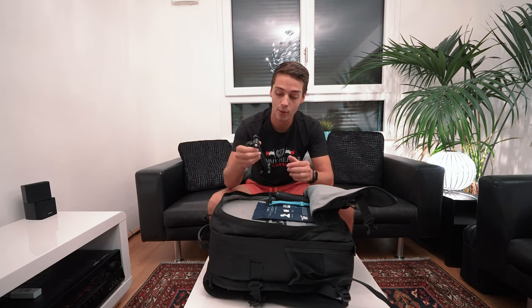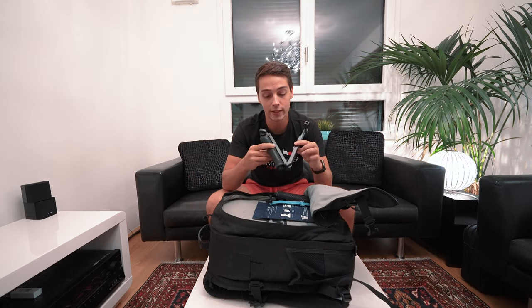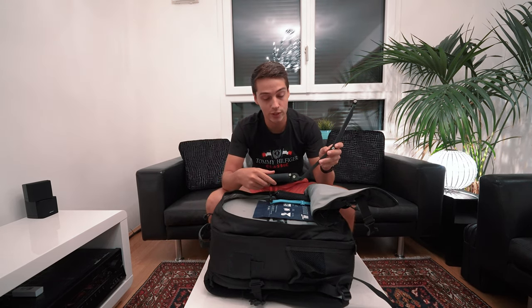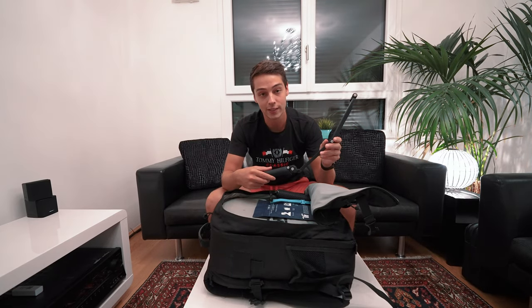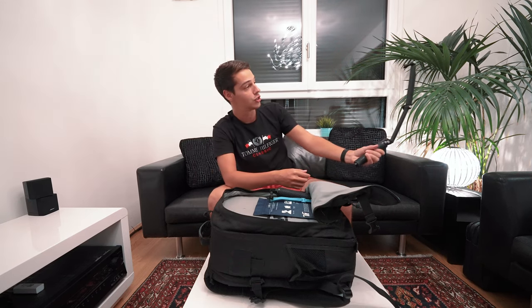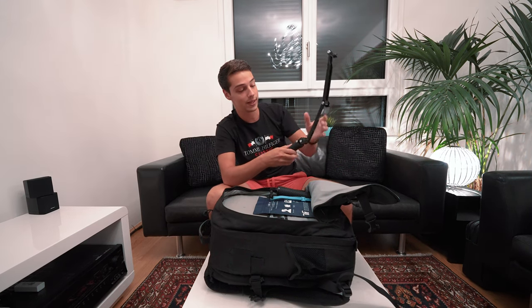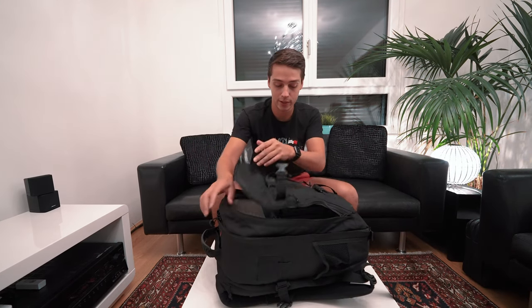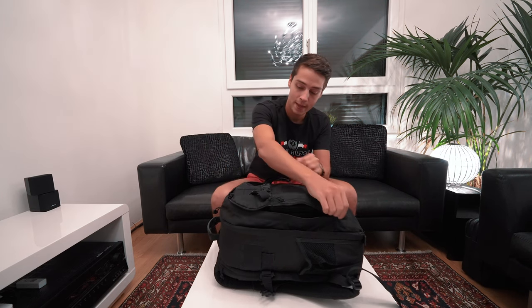We also have another GoPro accessory — a handle we got from Amazon. It's basically used with motorbikes or scooters. For example, when we're riding a scooter in a certain country, Zay will use the GoPro on this handle and hold it out so you can see us both on the bike. The compartment closes up with the gimbal in here as well, and then we can move on to the main compartment.